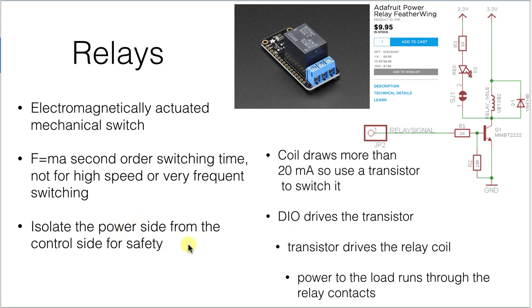It gives you the advantage that it isolates the power side from the control side, because the control side is flowing through a completely different set of wires — that's a definite safety consideration. But the coil in that solenoid draws more than the 20 milliamps we've got available, so we need to use a transistor to switch it. Here's a sample circuit showing the solenoid with a flyback diode and a transistor that you can use directly from your Arduino outputs to do the switching.